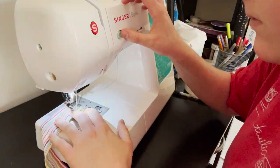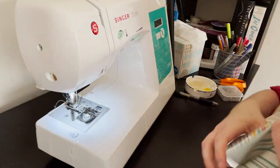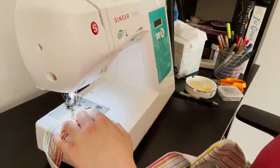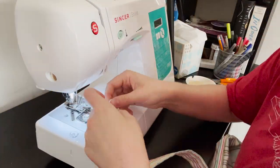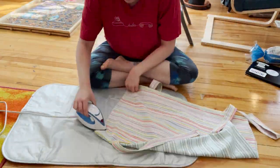I finished off the straps by turning the raw edge under twice and stitching it in place. I then gave my cover a nice ironing.